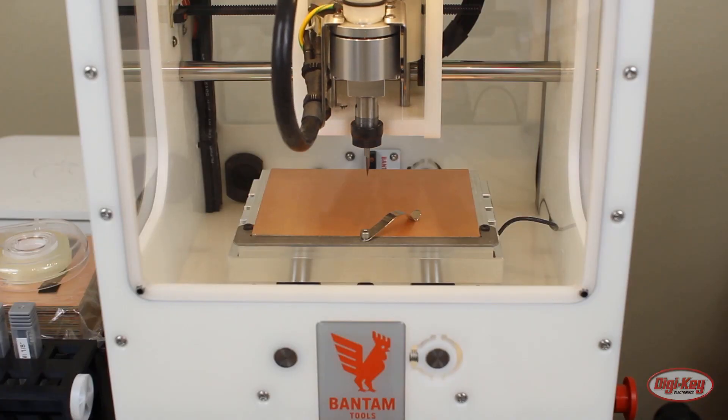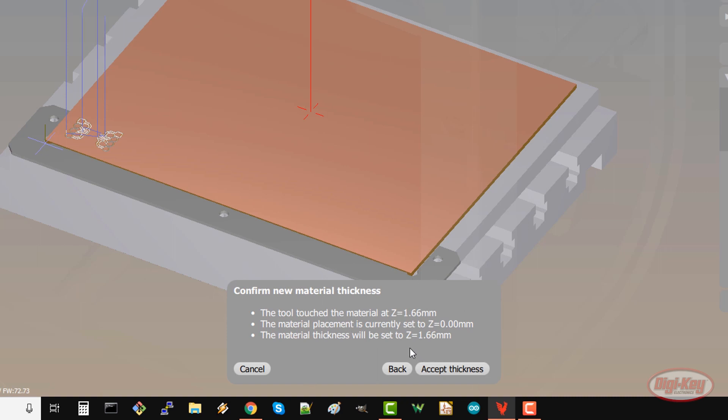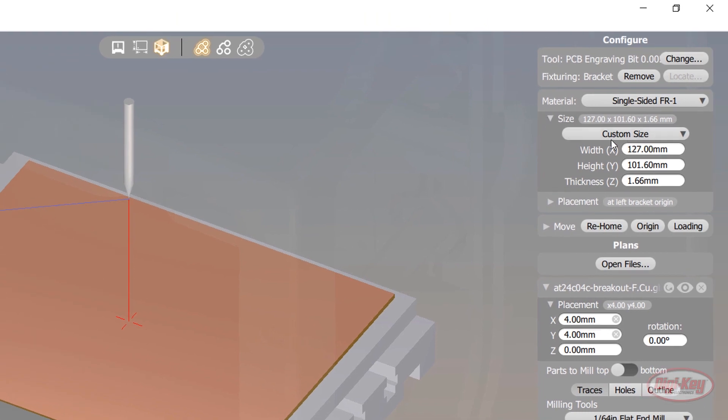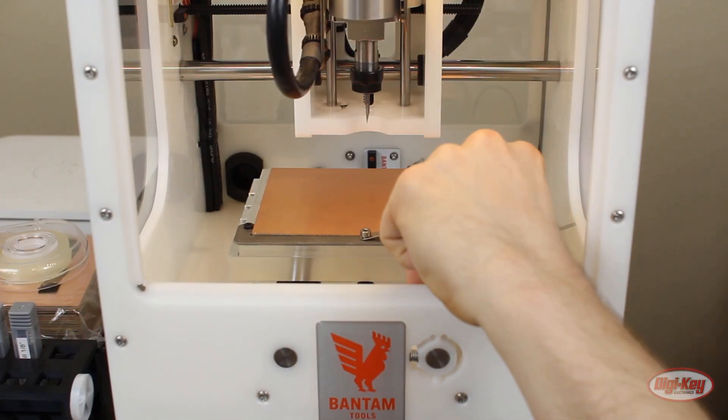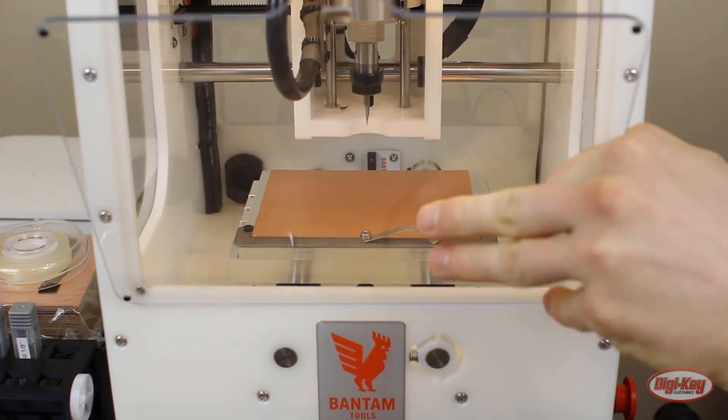The machine will slowly lower the bit to the copper and stop once it touches it. The software should give you a pop-up telling you the measured thickness. Click accept. Underneath material, you should see that the size has been changed to custom and that the thickness has changed. Once you are done, remove the clip from the FR1 — otherwise you risk crashing the bit into it and damaging stuff.